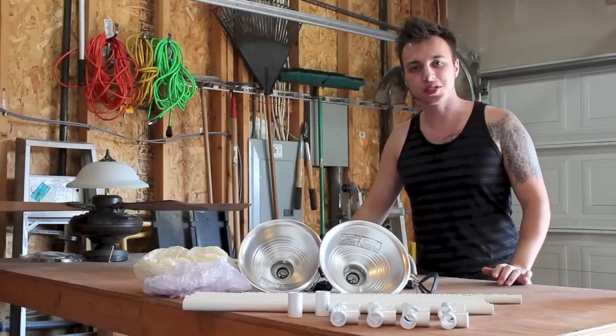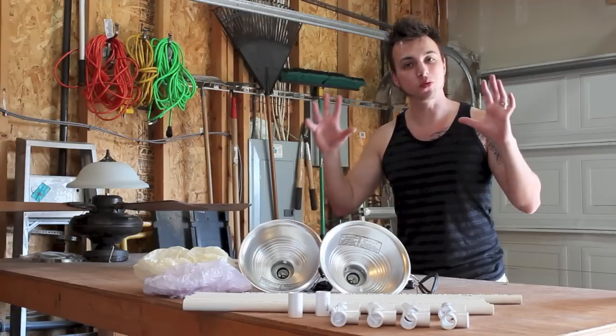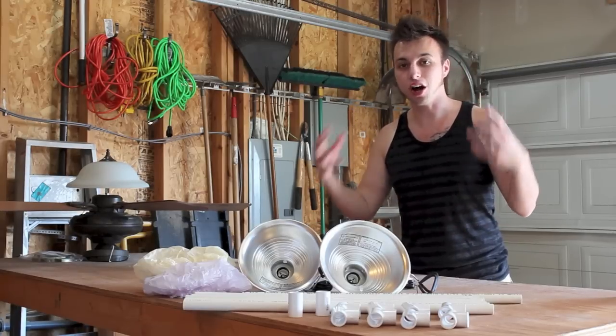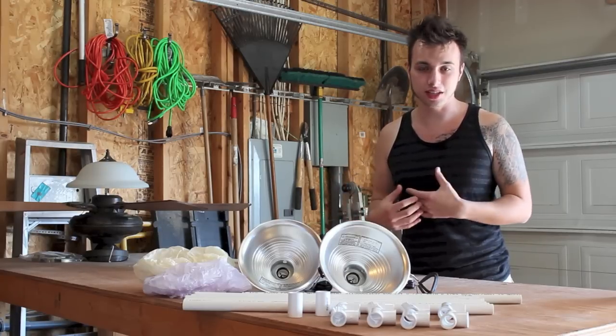Hey guys, it's Andrew here with Cyber Review. Welcome back. Today I'm going to show you how to set up some really nice lighting for either video or photography, whatever you do. I know a lot of you are fellow YouTubers out there and maybe don't want to spend a lot on lighting, such as myself.